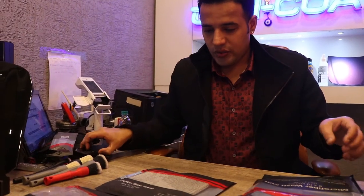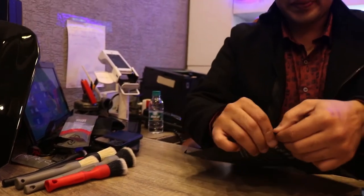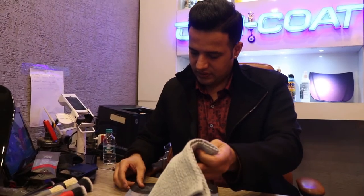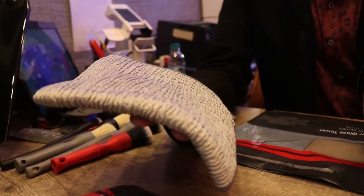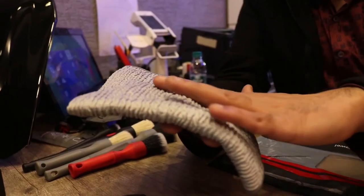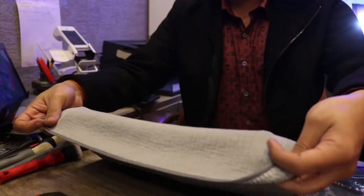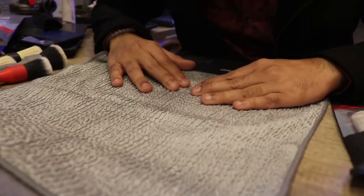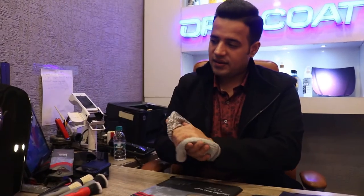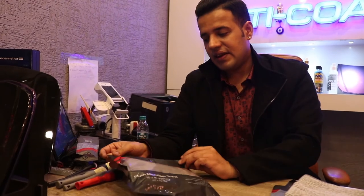Next, the new microfiber glass towel — very unique. Do you see this pattern? This pattern actually helps you get a streak-free finish, and the roof pattern helps ensure the glass is clean in one go. It's dual face, but the main face to use is this textured pattern side. It's 16 by 16 and this is our new glass cleaner microfiber from Detail Factory.